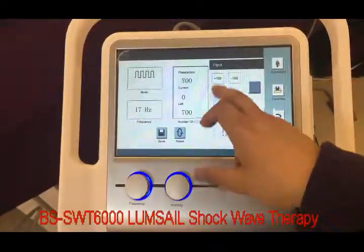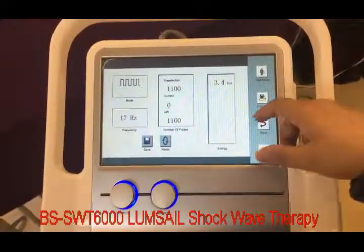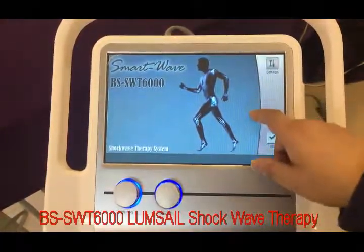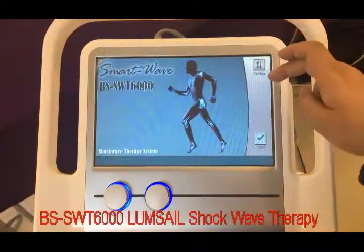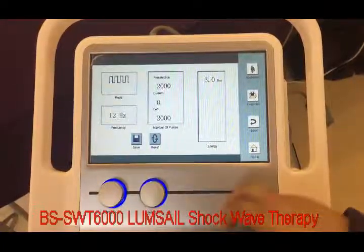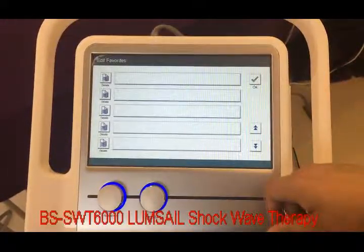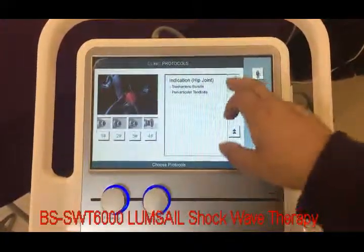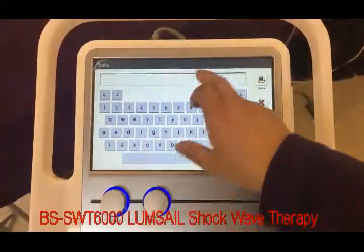We can use the calculator to adjust the target shot count. We can also save the application with our own name. In the settings menu, we can set the parameters of the machine's operation and save the settings as favorites, where you can input your own custom settings.